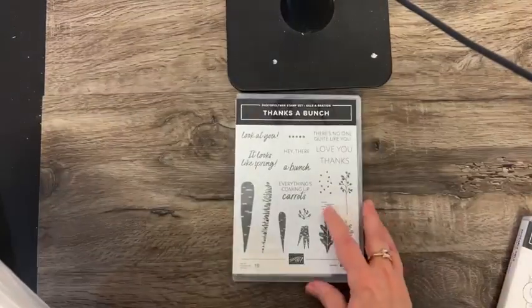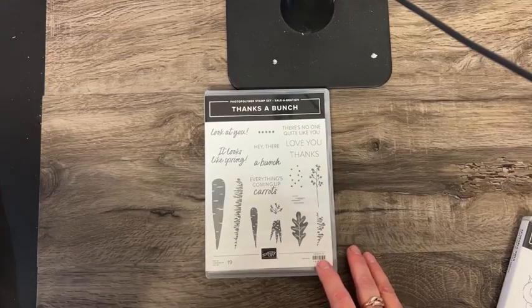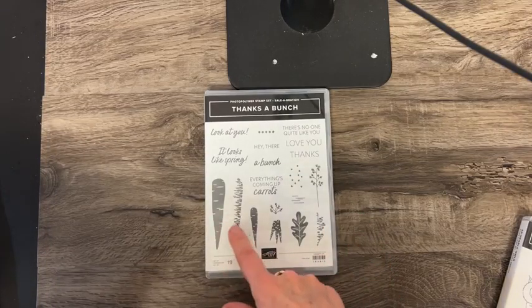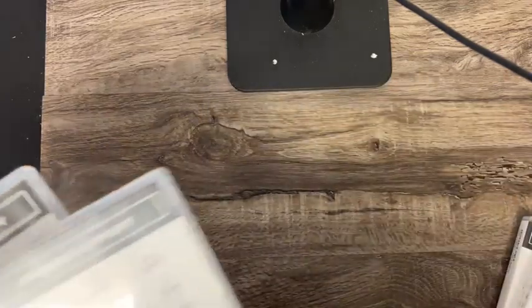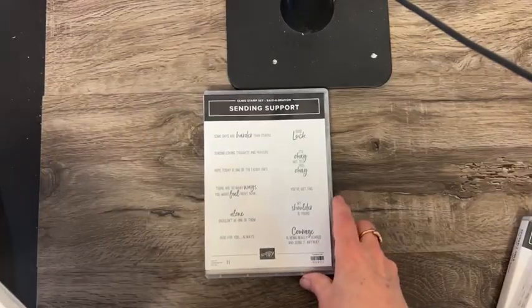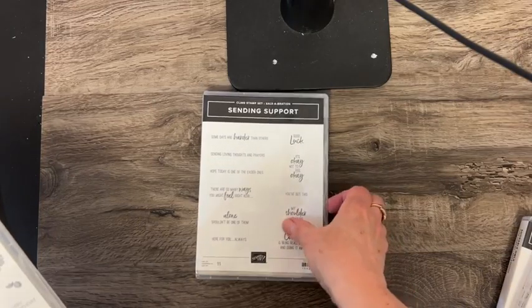Another one is the stamp set called Thanks Bunch. This one is really fun to play with — these are little carrots and stuff in the carrot top, and there are some really cute words there. And then we have Sending Support, with lots of good sentiments there.